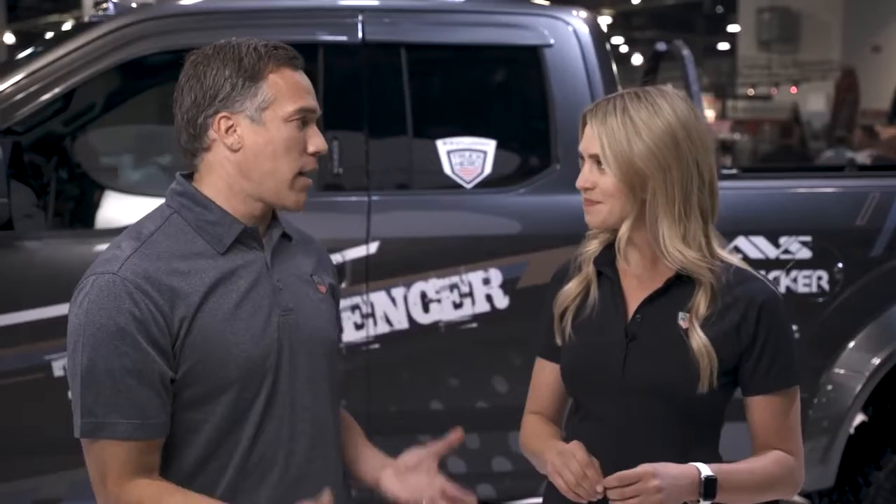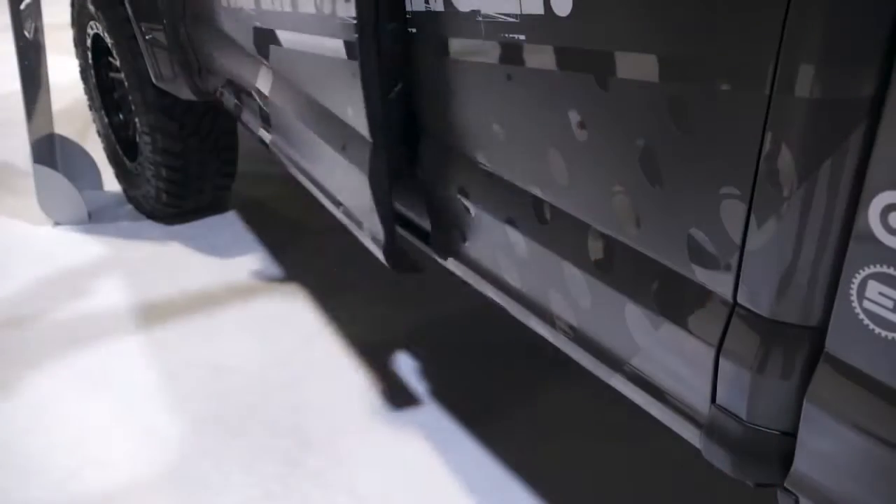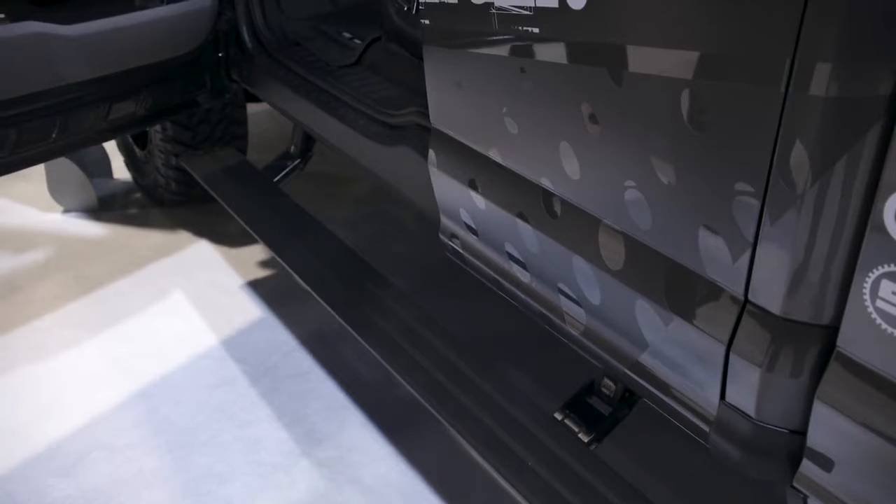This is a legendary product in your line. The Power Steps — just like you said, trucks are bigger, higher, more difficult to get into, so there's a bigger need for running boards. What the Power Step does is it drops the steps down to a nice, low, functional level to help you get into the vehicle.